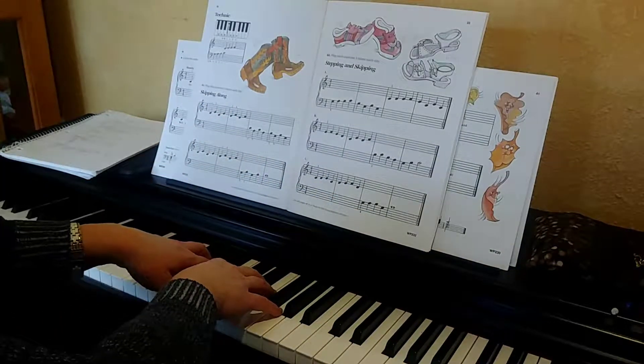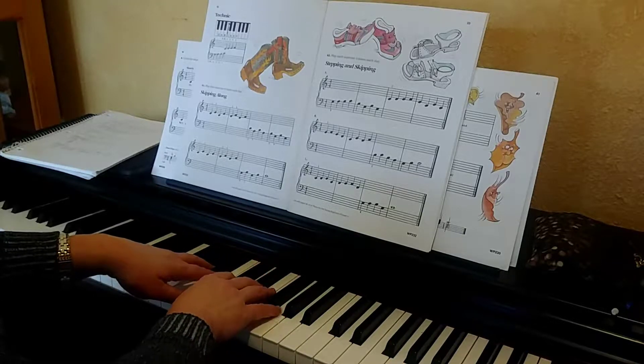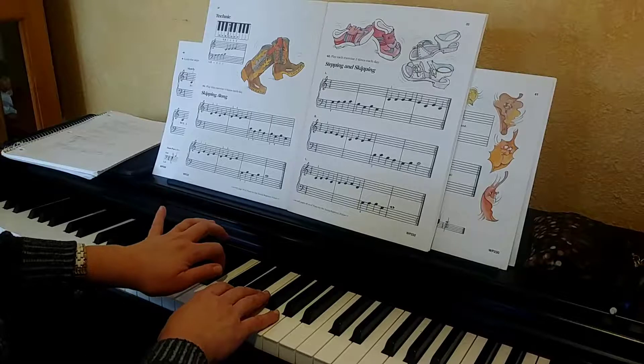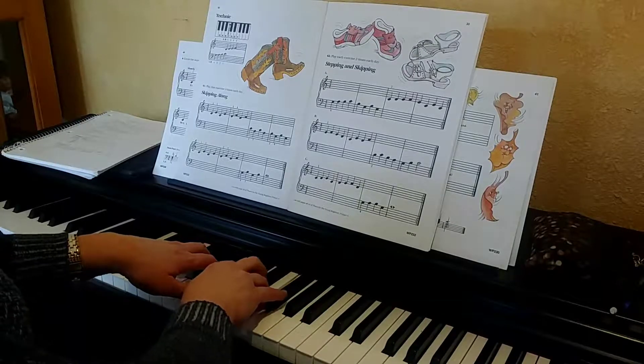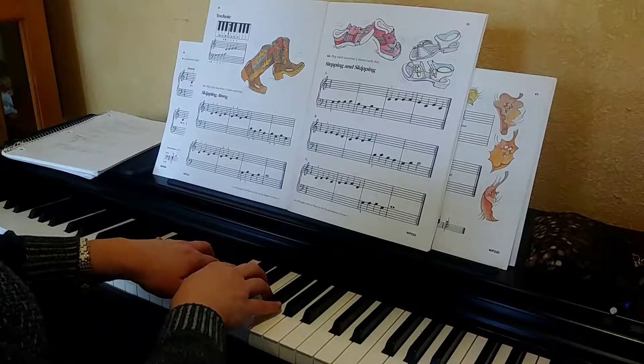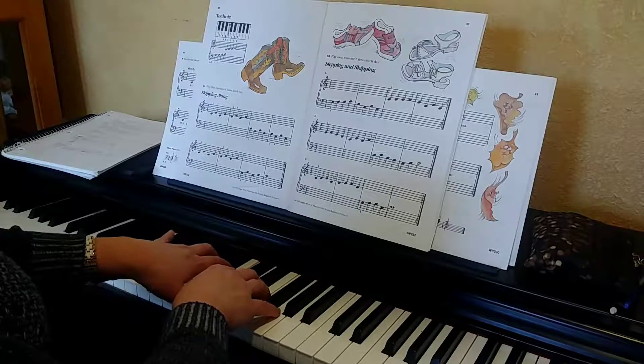All right, middle C position again. We're doing our letter B. Start with finger 3 on your right hand, and when your left hand's turn comes in, you're going to start finger number 2 on B. Here we go — skip, skip, skip. One more time.